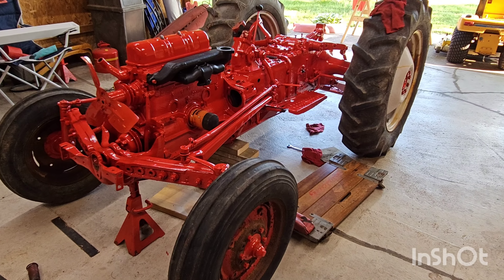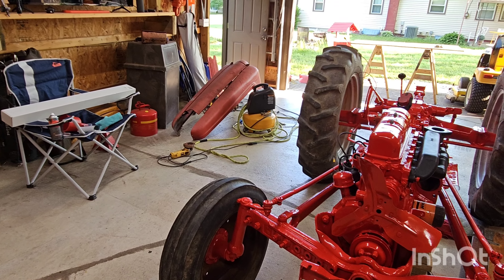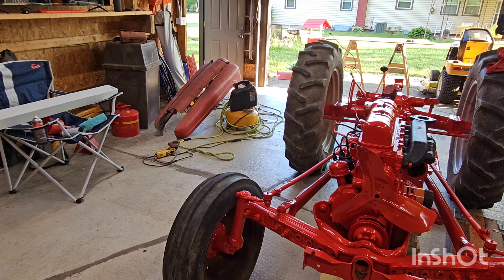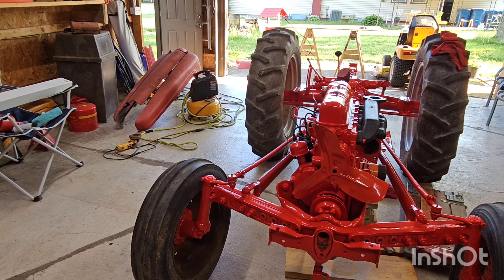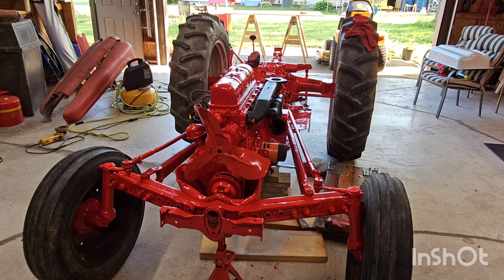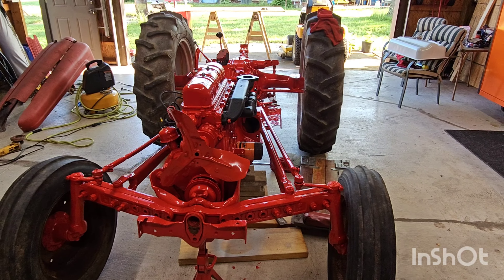My intentions were just to redo the tins on it — there's the hood over there. The rear fenders were in really bad shape, so I was going to have to get new fenders. I was just going to redo the tins: the hood, the fenders. And replace the god-awful seat that you could see in the first picture with the original seat.